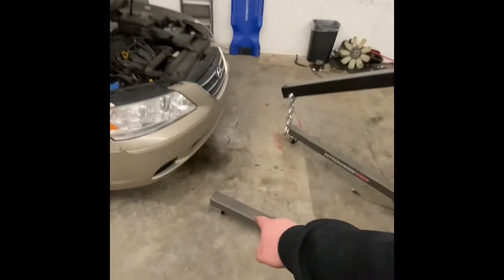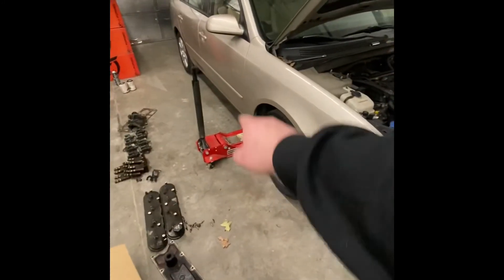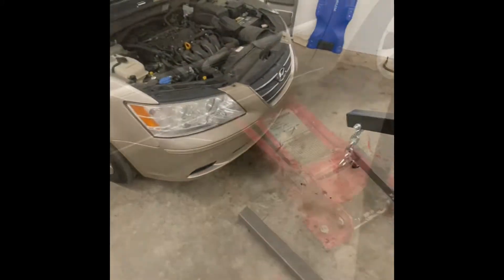My engine hoist sits tall on these wheels and won't fit under here, so I'm gonna pick up that side of the car so I can slide the engine hoist underneath.